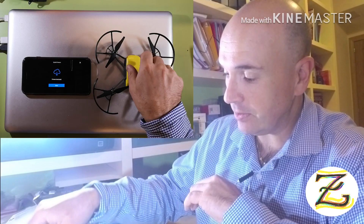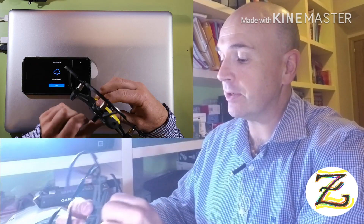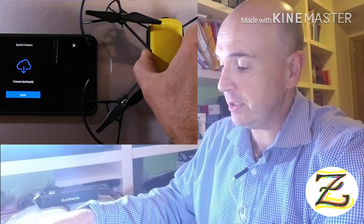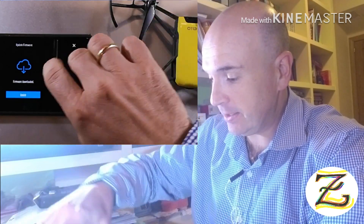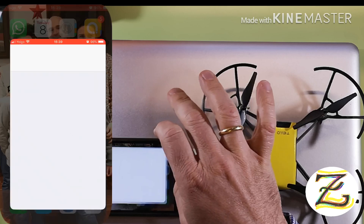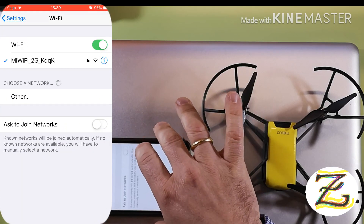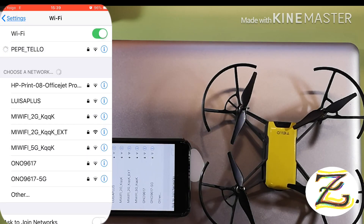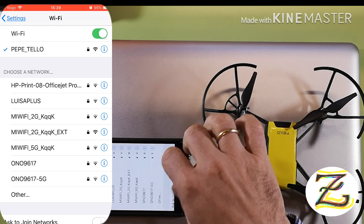Now let's connect to the aircraft. We have to turn on the Tello with the power button — it's blinking, so it's ready to be connected. Go to Settings, then Wi-Fi connections, and find 'Pepe Tello' — that's the name of my Tello. And yes, it's connected.